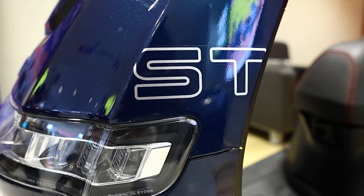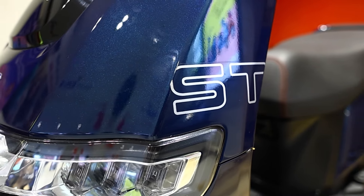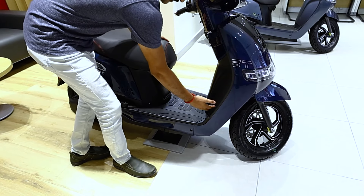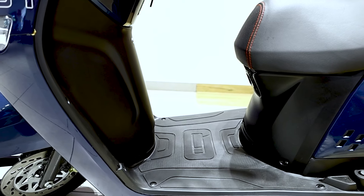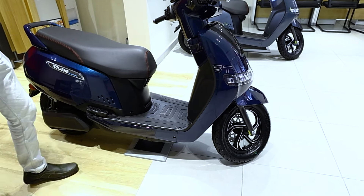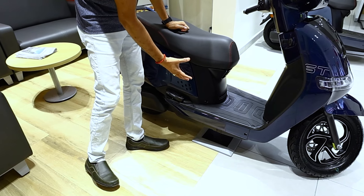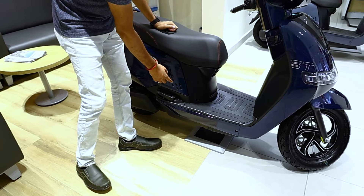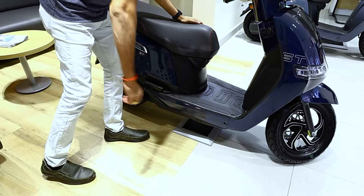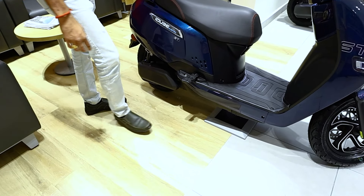There is also an ST variant sticker and a mudguard. There is a flat floorboard with air vents. Battery cooling is enabled with air openings on the two sides and also footrest openings.